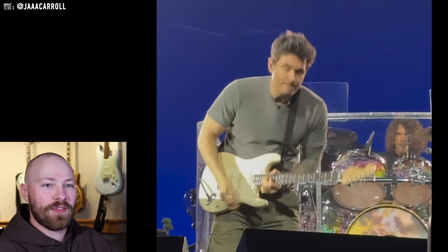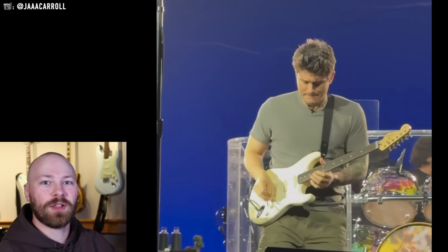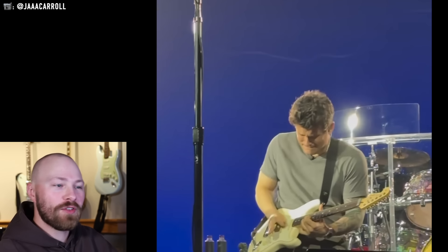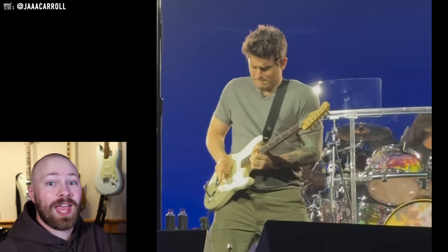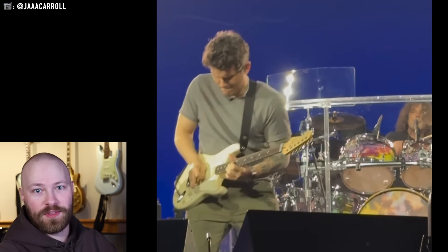We saw this really interesting looking Strat that was all white with a reverse headstock, and initially this guitar very much resembled a Jeff Beck Stratocaster. If you look at the nut, the saddles, and the bridge, that's kind of what you'd expect for a Jeff Beck Stratocaster. So initially everyone thought this is probably a custom shop, maybe a master-built Jeff Beck Stratocaster just with a reverse headstock this time around.